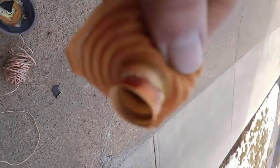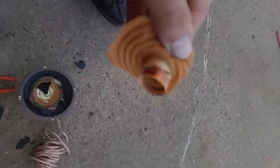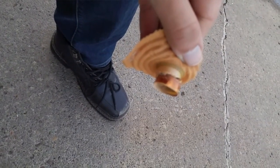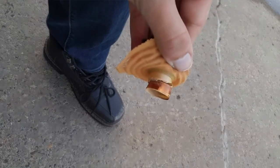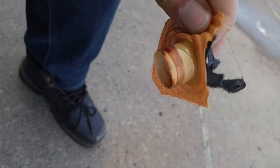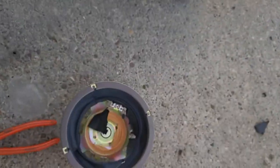Okay, here's the voice coil. Yeah, that screwed it up — that's crazy.